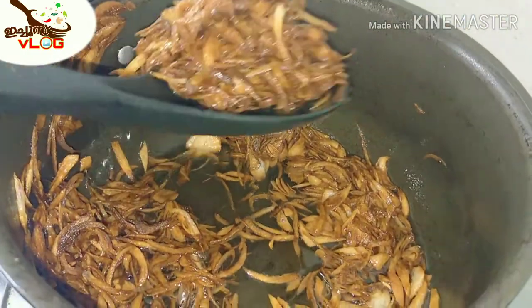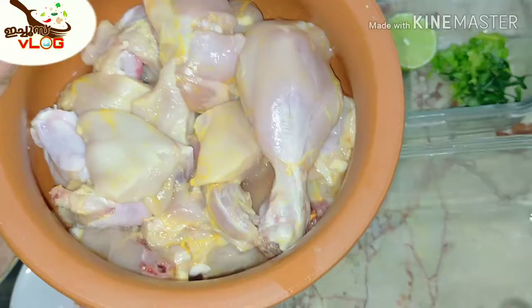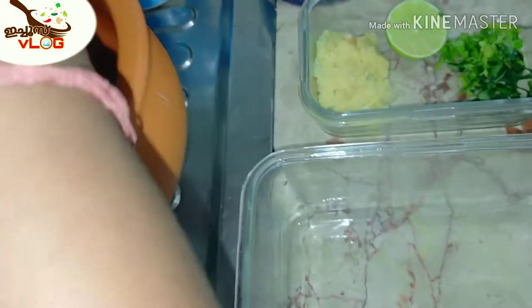This is a brown color. We'll add a brown color to the top and a little bit of color. We'll prepare this gravy for now.